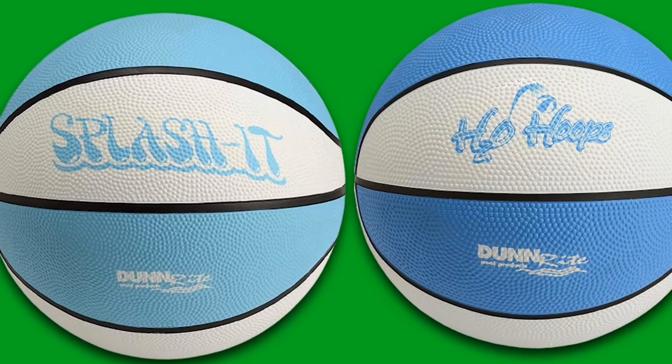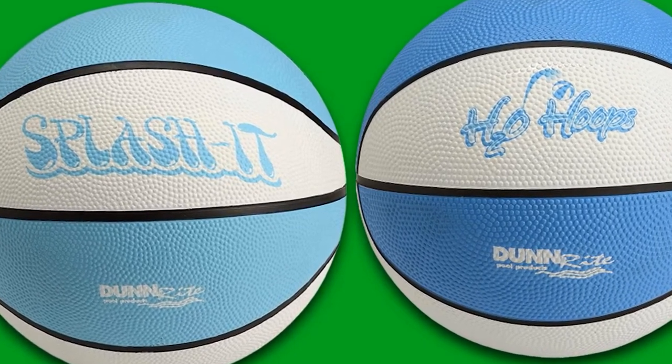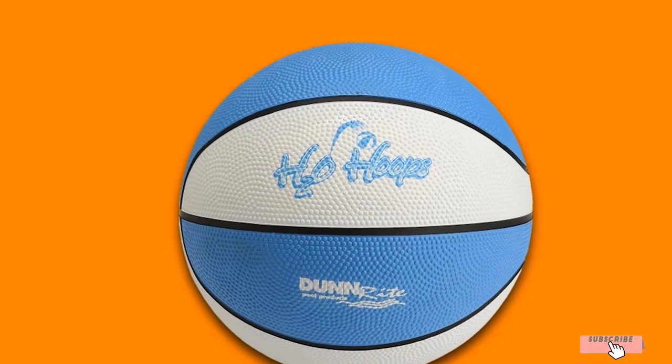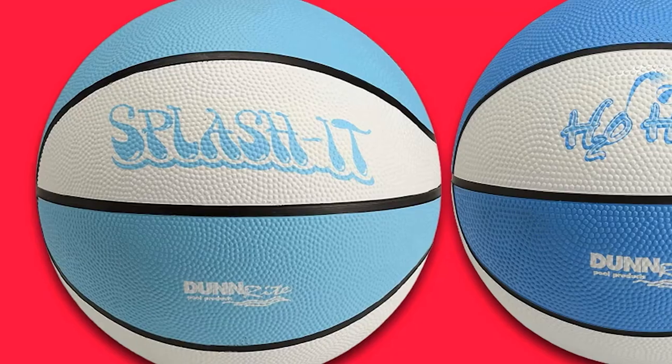The 9-inch ball also features an anti-slip texture so you can grip it easily in the water. The smaller size makes it easy for kids to handle, and it works better with pool basketball hoops than a full-size water ball. It comes deflated, so you'll just need to pump it up with air before throwing it in the pool.